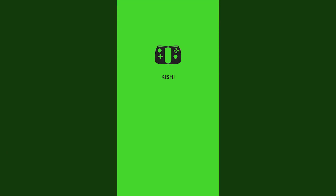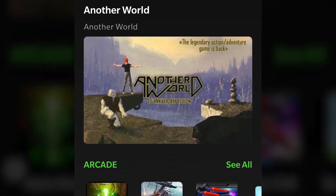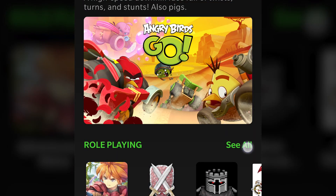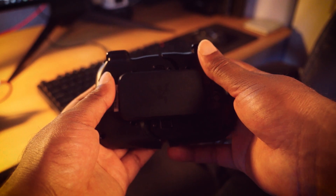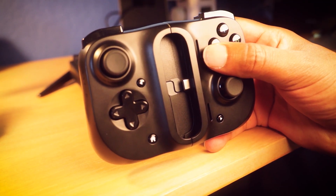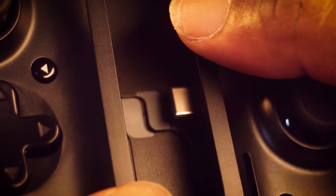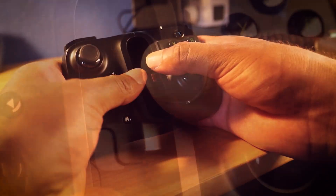The Kishi also has a companion app, simply called Kishi, that acts as a launcher, game discovery platform, and firmware updater. However, it's not at all necessary if all you're looking for is the controller functions. Putting it back together is easy once you learn how the controller lines up — there's a guide square in the middle that helps guide you back to its closed state. You'll know you're in the right position when there's no resistance and the controller makes a satisfying audible snap. No excessive force necessary.